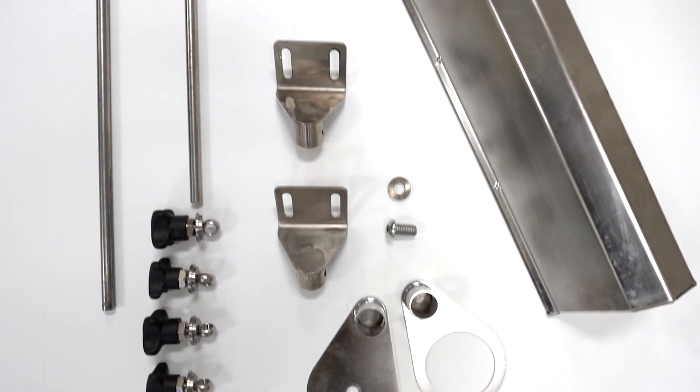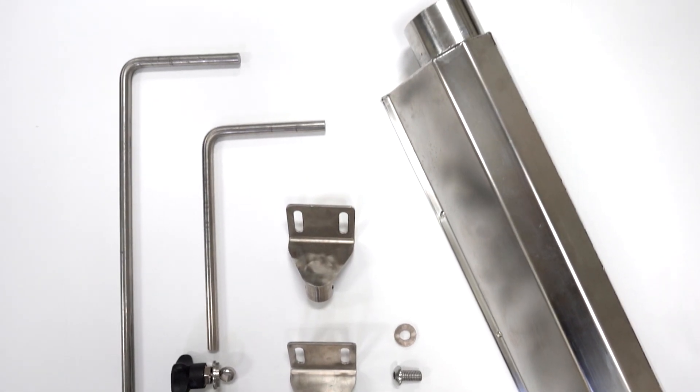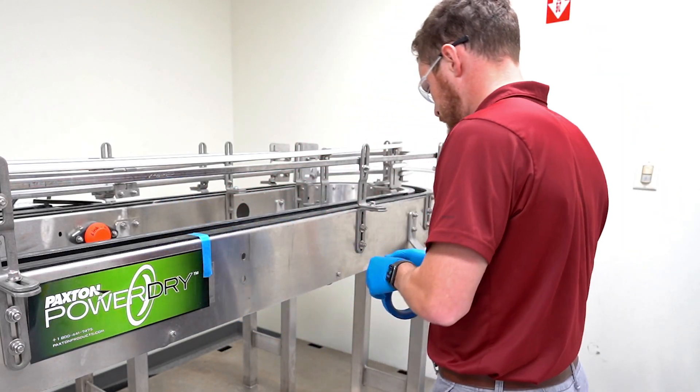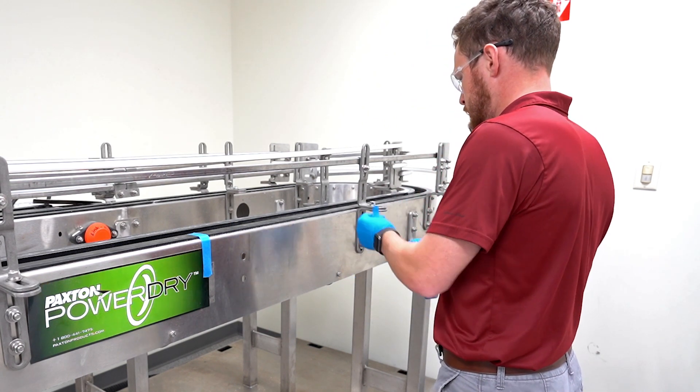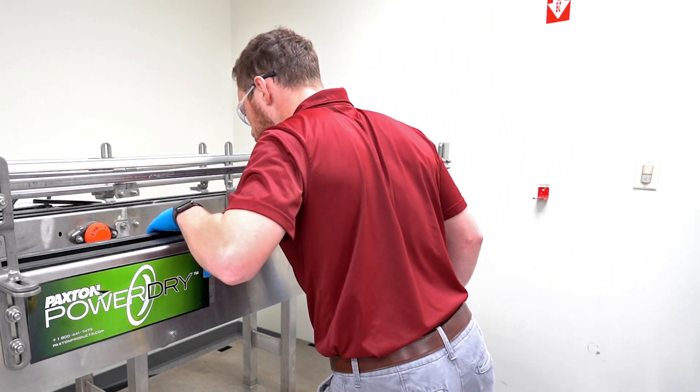For this you will need an air delivery device, a mounting kit, and a rod kit. Locate and mark two rough points of conveyor availability for the air delivery device to be mounted. These points should be free of any wires or mechanical components and should remain accessible.